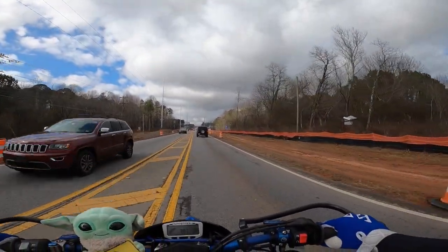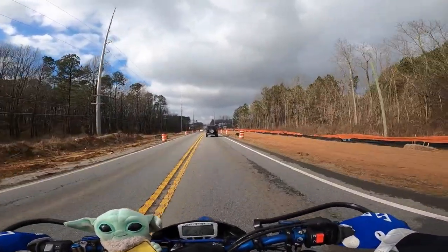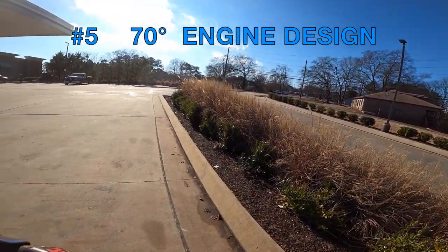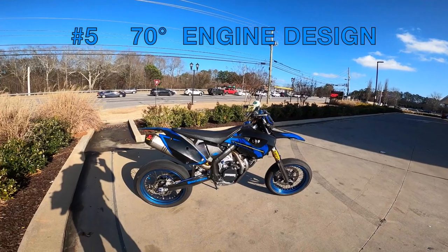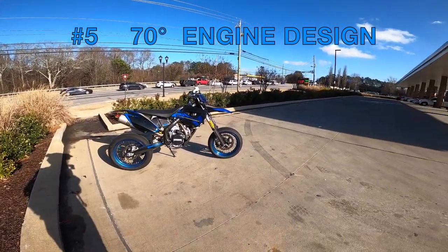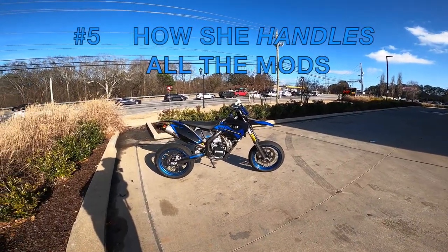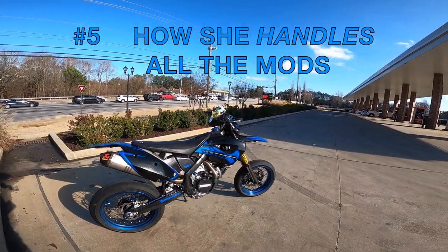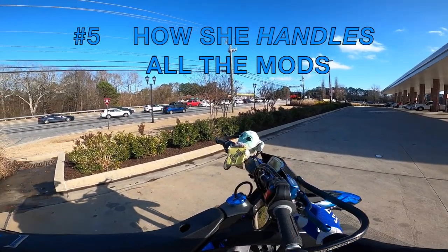We're still struggling for sunlight - at some point we're going to get some and I'll stop and do a walk-around. A few moments later - all right, so here we are, time to do a little walk-around on the Husaberg FS 570 in all its glory. And what you're looking at here is not a common Husaberg.